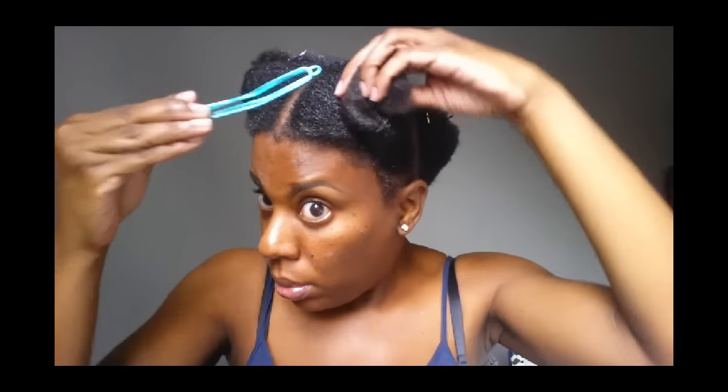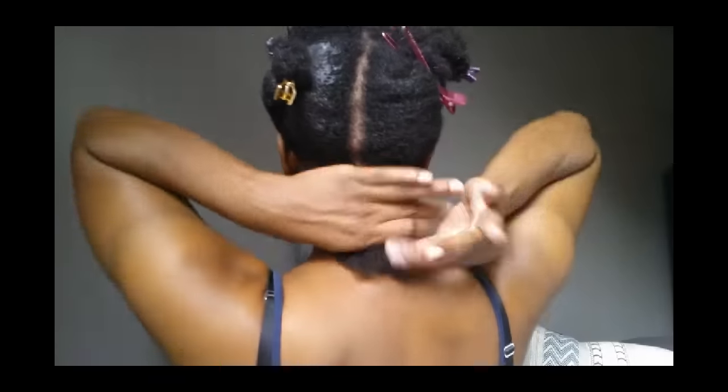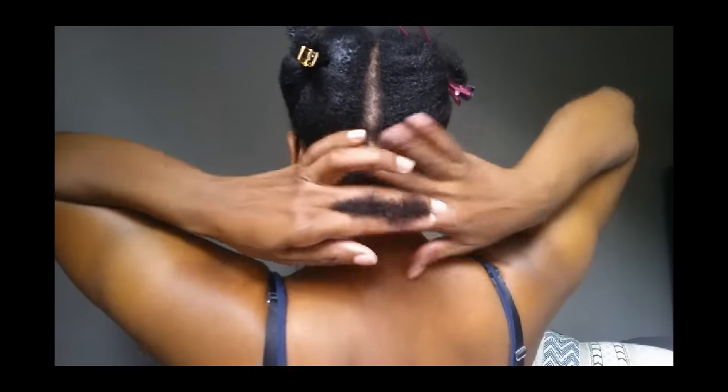I prefer to trim my hair while it's wet and the only thing I have in my hair is conditioner. So part your hair in four sections just like this. Now this part at your nape is your guideline for your entire trim.